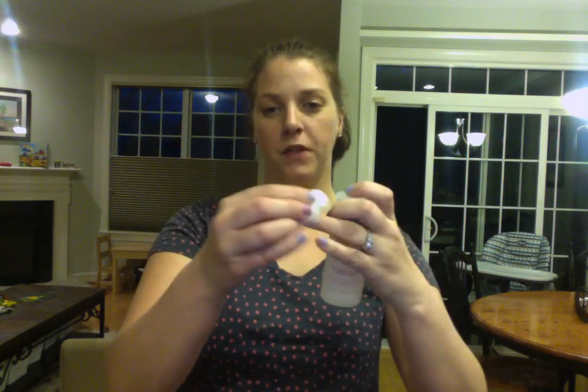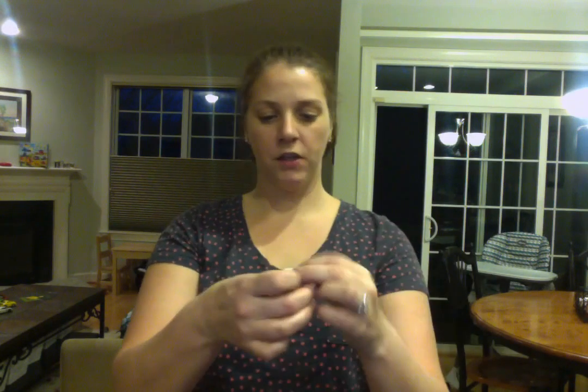I'm using the Jamberry mini heater. If you don't have one of these, that's fine — just use your hair dryer. So the first thing I'm going to do is take that alcohol and swipe it on my finger to kill any germs that are currently hanging out on there.